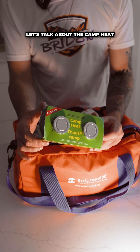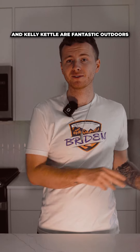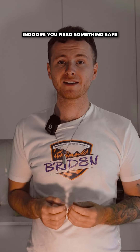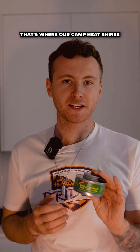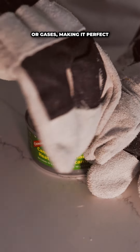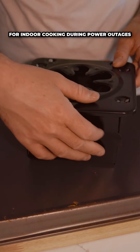Let's talk about the camp heat and folding stove from our kit. Our tools like the Jet Boil and Kelly Kettle are fantastic outdoors, but indoors you need something safe that doesn't put off toxic gases. That's where our camp heat shines — it produces no harmful chemicals or gases, making it perfect for indoor cooking during power outages.